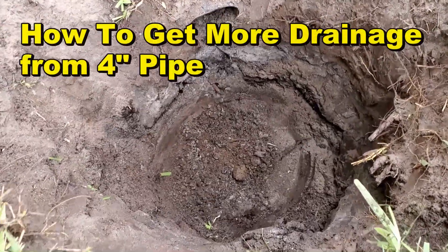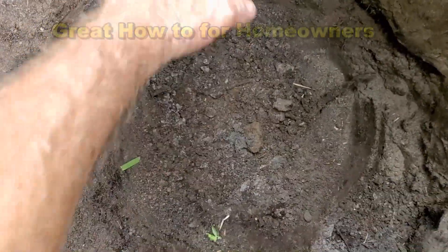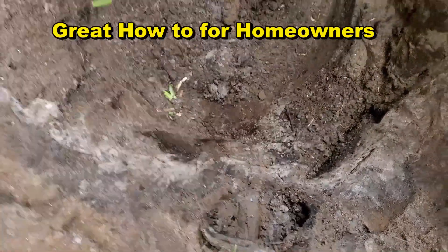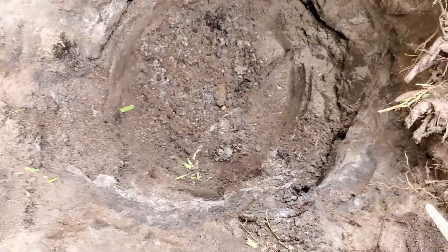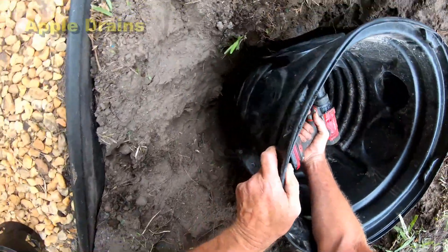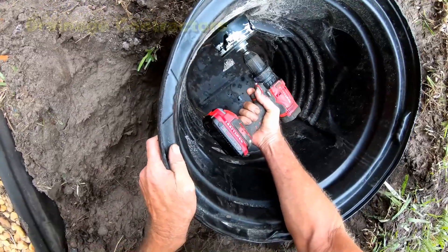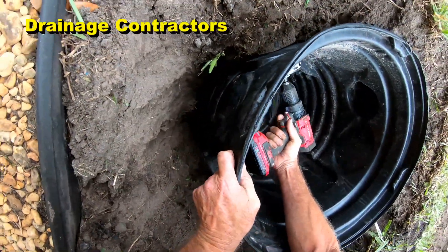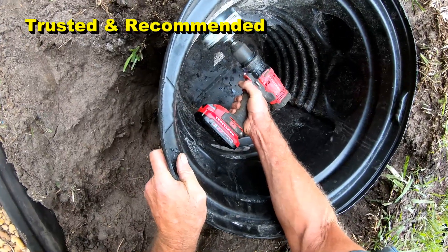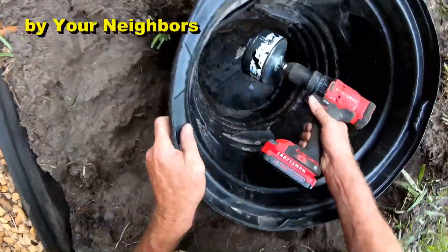So we're adding a sump basin to an existing line. You can see here's the old line coming in, just dirt from us digging out the basin. Same thing on this side. What we're going to do is pump this around and get this water out of this area. We're setting up the pit to adapt the four-inch lines that are already existing — they're going to come into this basin. We're drilling the hole to line up with the four-inch pipe on both sides.